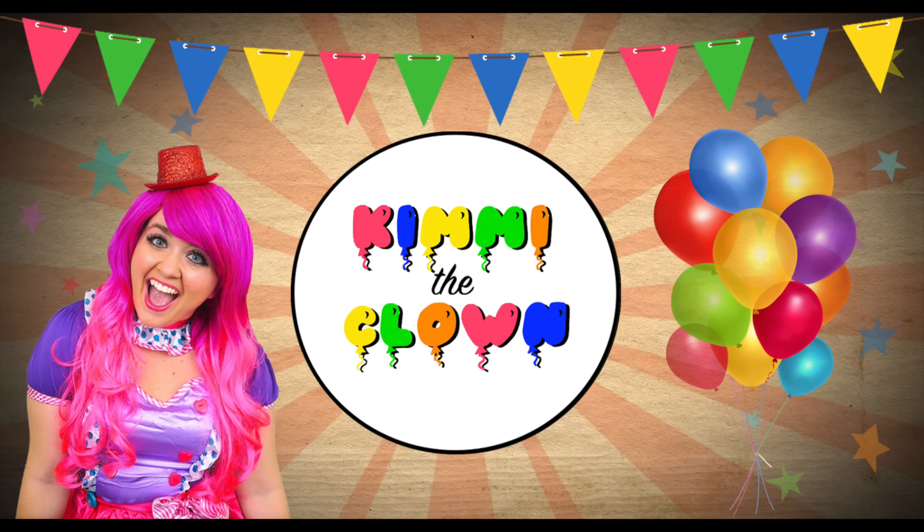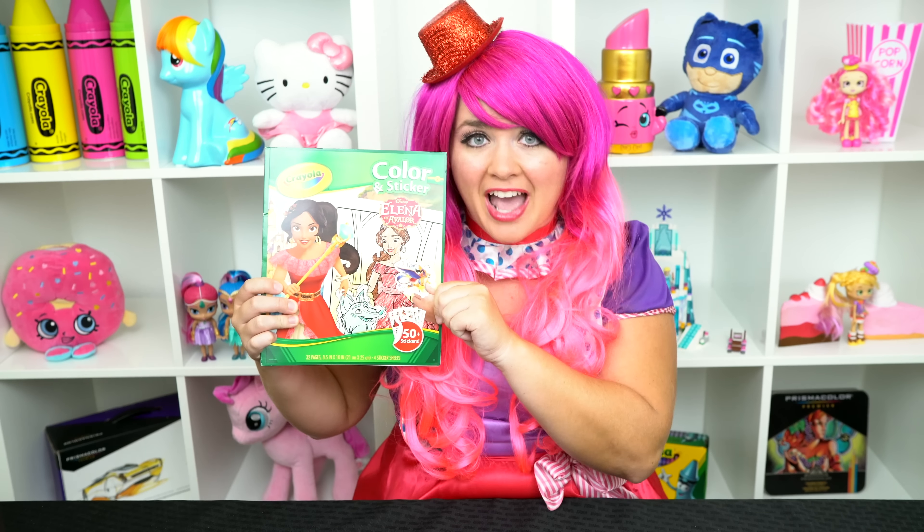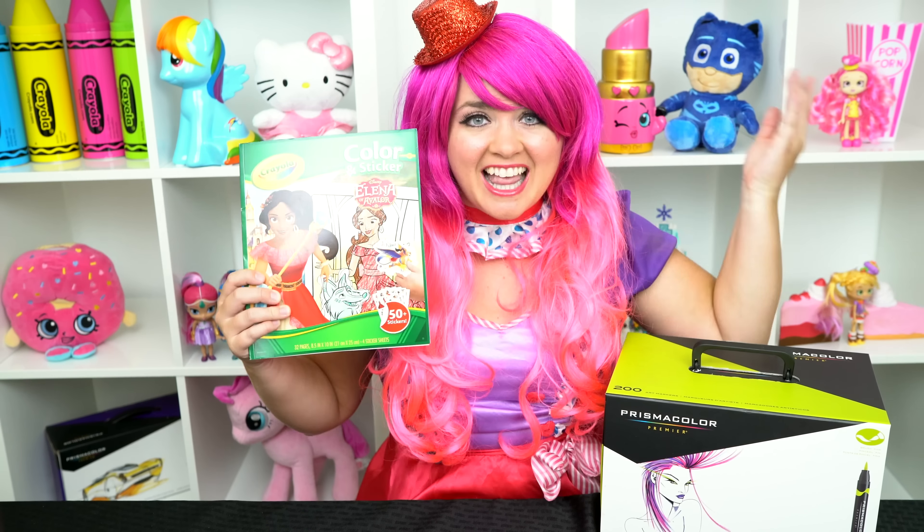Royally beautiful! Hey everyone, and welcome to Coloring with Kimmy the Clown! Today we're going to be coloring in my Elena of Avalor coloring book. I've got my giant box of markers here, so let's get started!